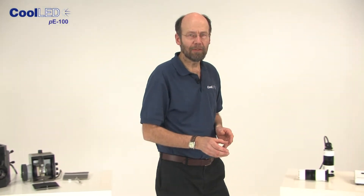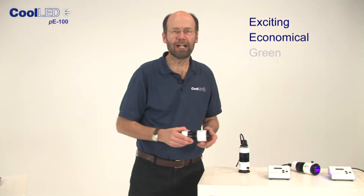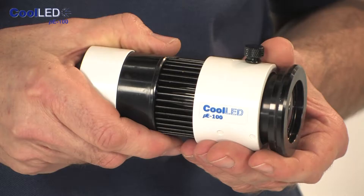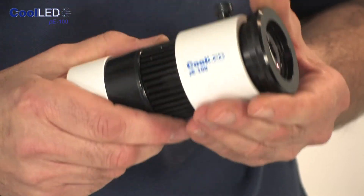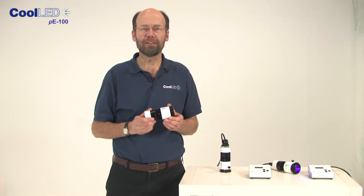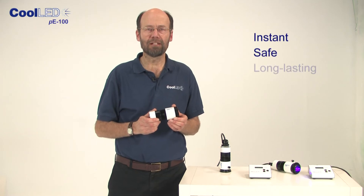At CoolLED, we developed an exciting, economical and green alternative so you can move away from using mercury. Our products are based on using light emitting diodes to create a high-intensity light source that is instant, safe and long-lasting.